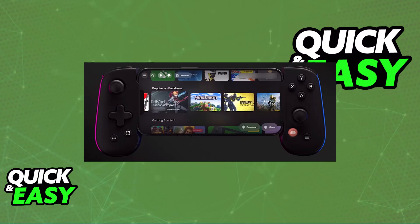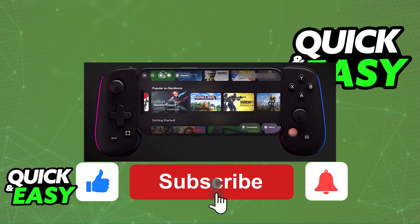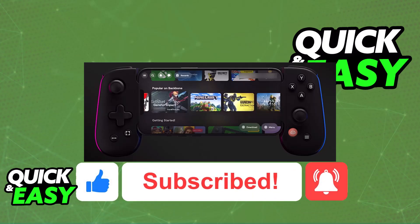I hope I was able to help you on how to use Backbone Controller on iPhone. If this video helped you, please be sure to leave a like and subscribe for more quick and easy tips. Thank you for watching.